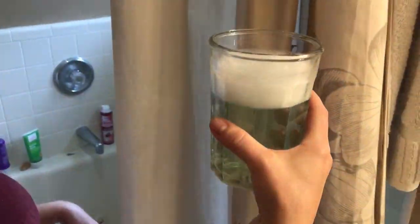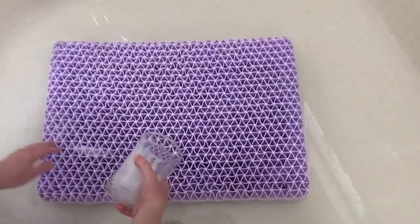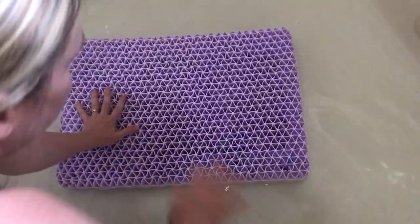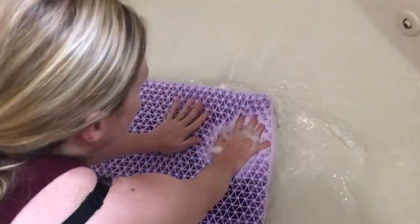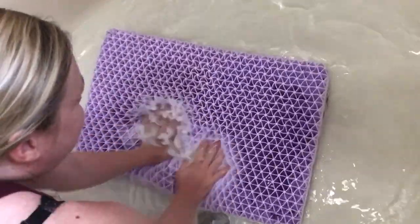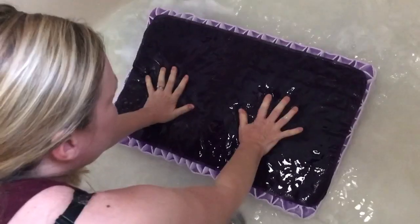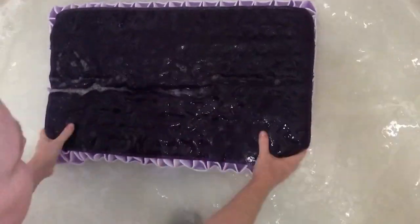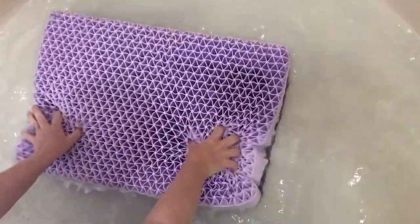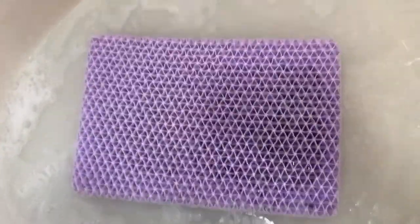I put a teaspoon of Palmolive and some water so I wouldn't be pouring the dish soap right on top of it. I'm just going to pour it on there like that and then work it in. Looks like it's doing pretty good, we're washing it. That's a lot better now — the powder's gone. Okay so I'll just rinse it.